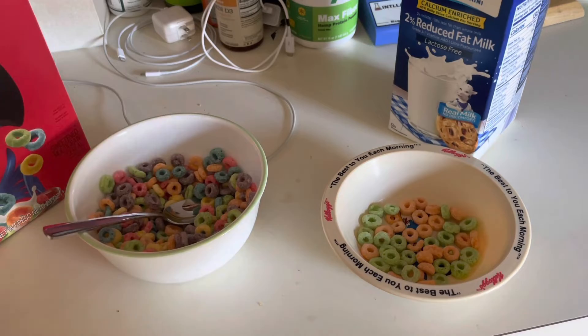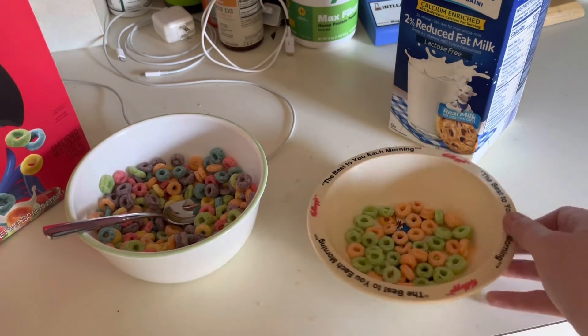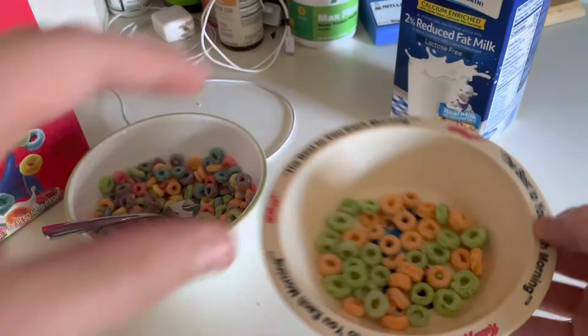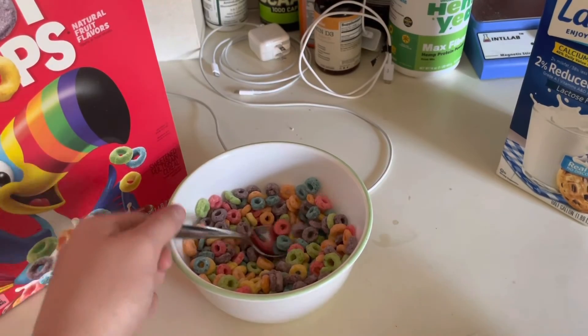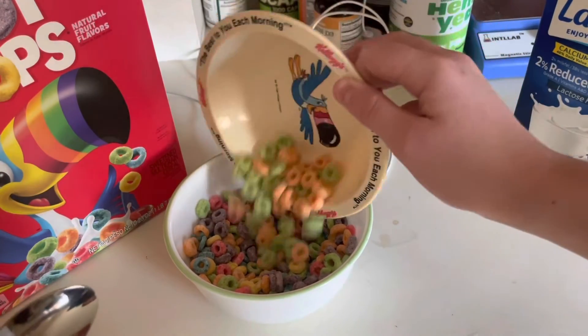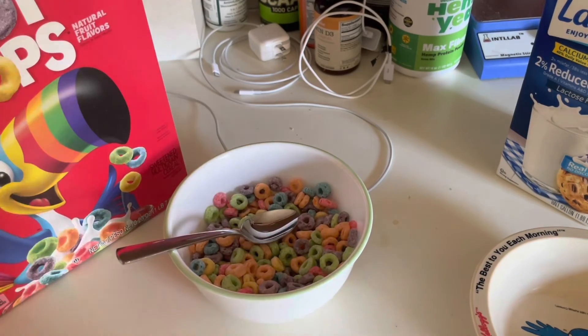This next part's optional, because it's just like the regular Apple Jacks cereal. You could put in red sprinkles just to sweeten it and give it a little bit of differentiation. And now that I'm done with that — subscribe, like the video, share it with your friends, and have a great rest of your day. Bye.